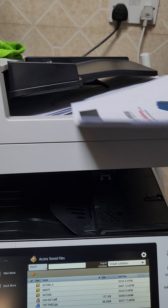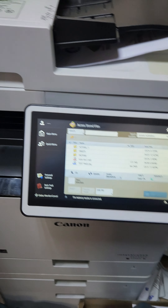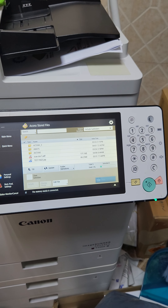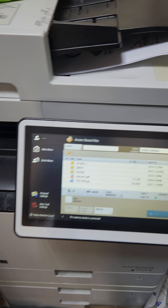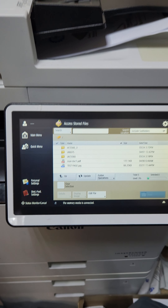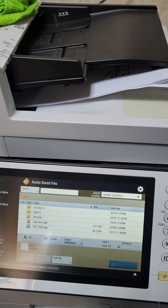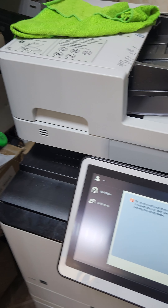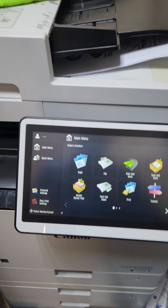If you wish to change the paper size you can change it, then press Start Printing. The machine will take the print from the memory. There are some size issues happening for me, but you can print as well. For example, I will go to the scan document which I already did — press Start Printing — and it will start printing the document I had already scanned to memory.